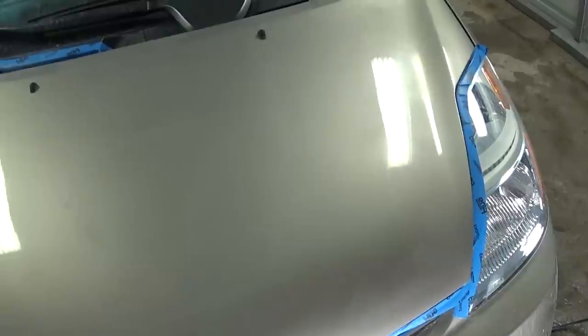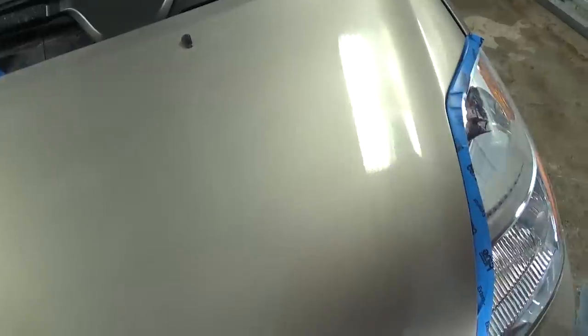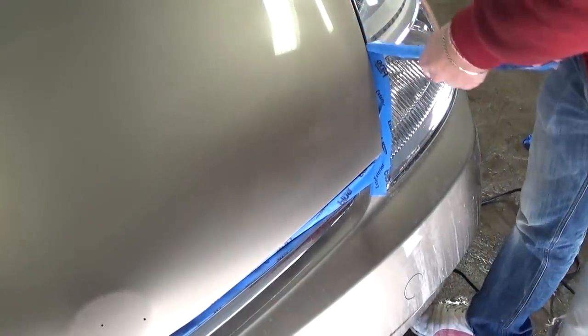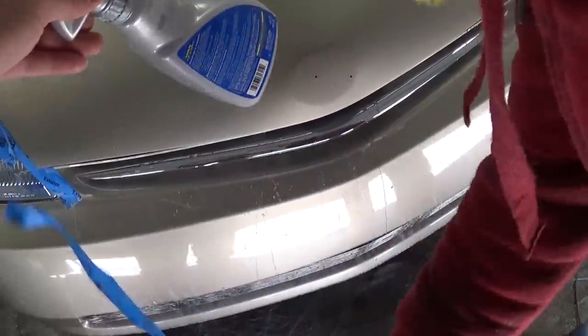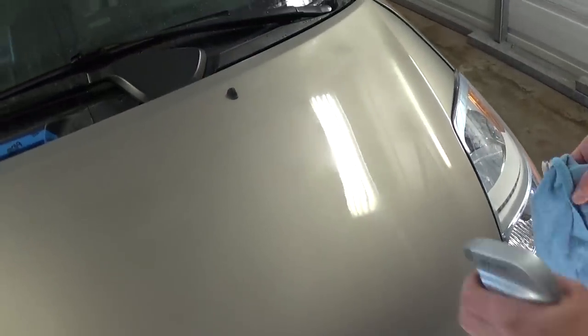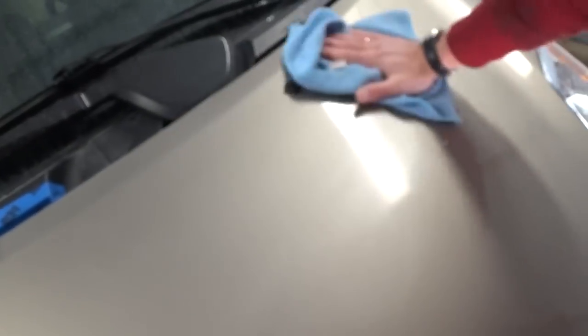We're done with compound A. Remove all the tape. Before applying letter B, use any spray wax or quick detailer — apply a little bit and wipe it off. That will clean off the rubbing compound residue and get us ready for letter B.